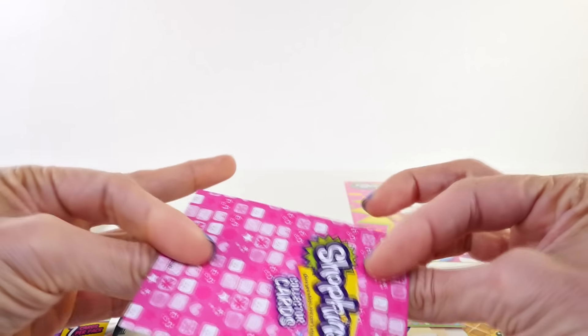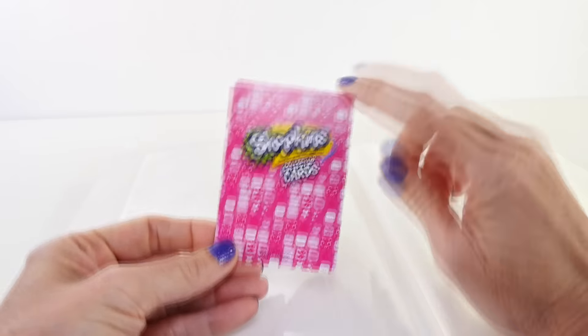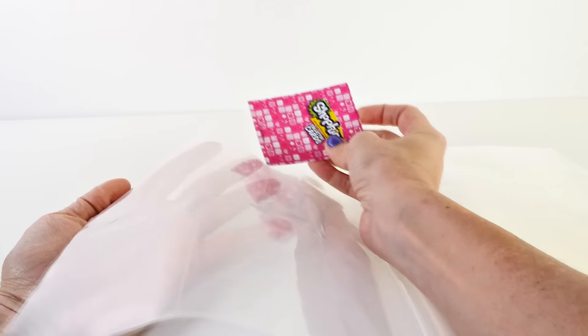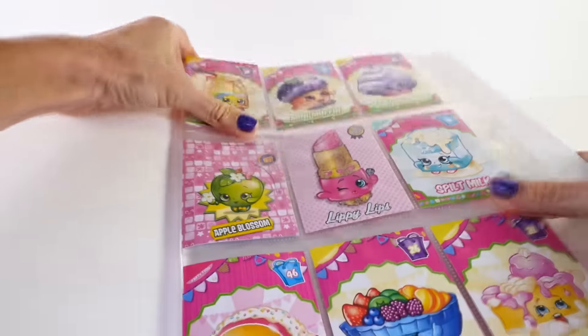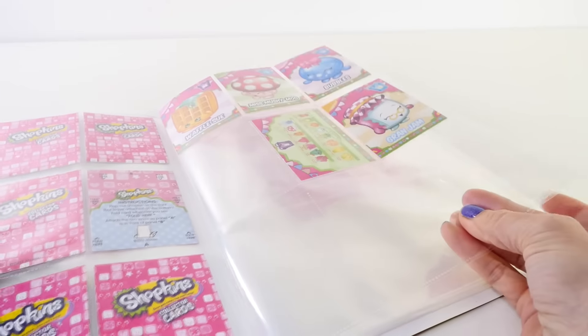We also got the Fruit and Vegetable department card. Let me show you how inserting cards works — you want to put the back facing this way, and the little slits are on the back end of the sleeves, so you place them in like that. Then they have the little plastic covering on them so they don't get messed up. That's what your page looks like when it's filled up. Each pack had seven cards, so we're getting close to two pages filled.